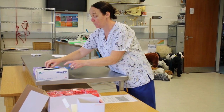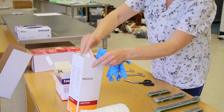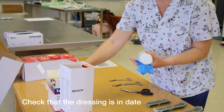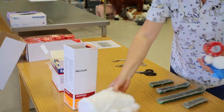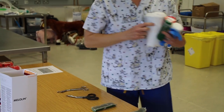So we gather our equipment. We need a green dressing — check it's in date. We need our synthetic bandage, our conformal bandage, our protective bandage, we need some cotton wool, we need a splint that's the right size, and we need bandage scissors.